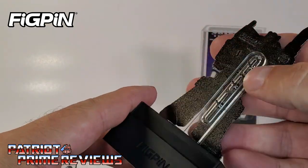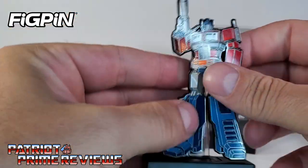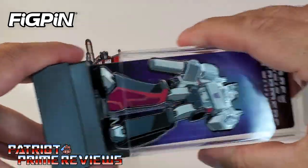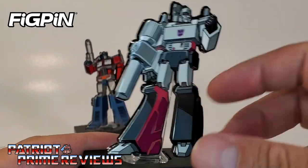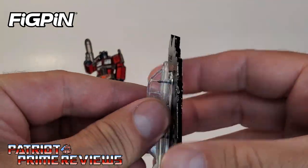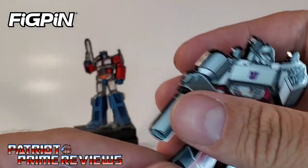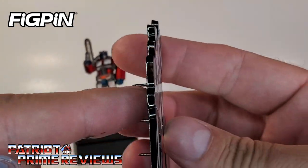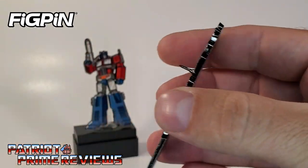Let's go ahead and put Prime back in his case. There you've got Optimus Prime. Now let's take a look at Megatron — just pop that open. Once again, that's metal. Same deal: you've got three pins holding it in with the rubber backing. These are really nice and thick. That is awesome — I like these.